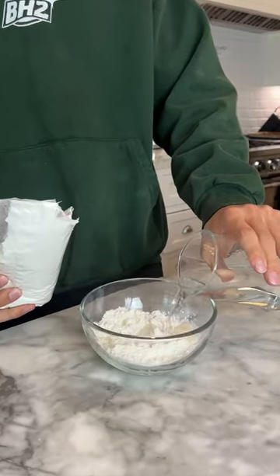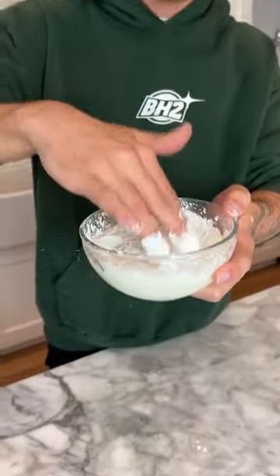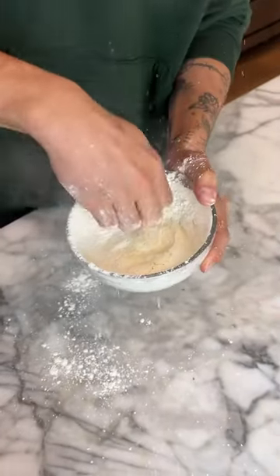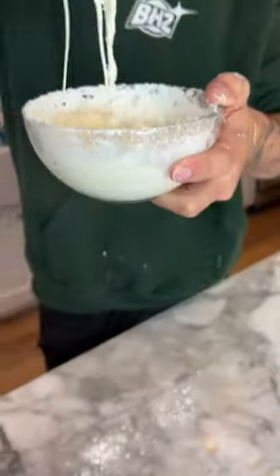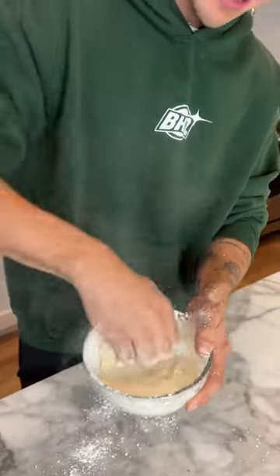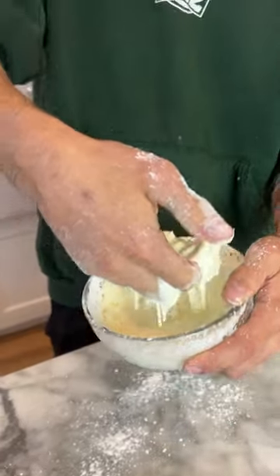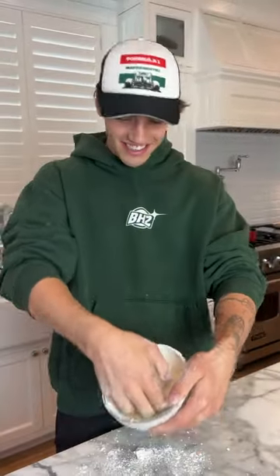We're going to add some water in, then mix it up a lot. After adding more cornstarch, look at how hard it is. We can punch it and it stays hard, but if we go soft, look at how liquidy it is. You punch it and it's super hard, but if you go in slowly, it is literally just like a liquid. And look at that — it actually works.